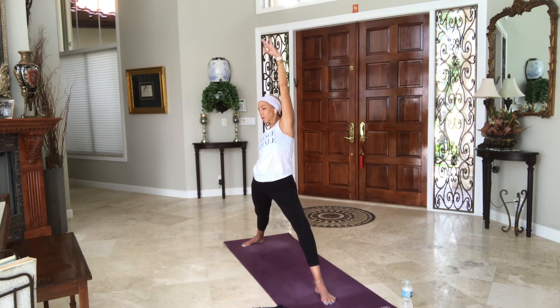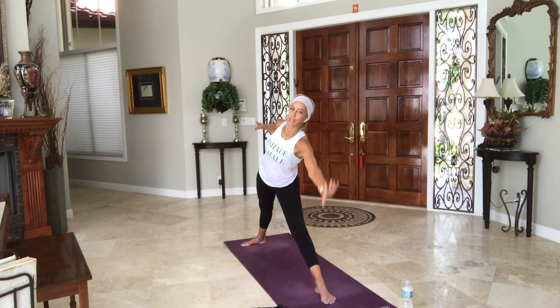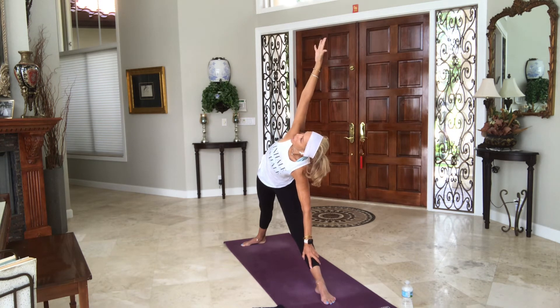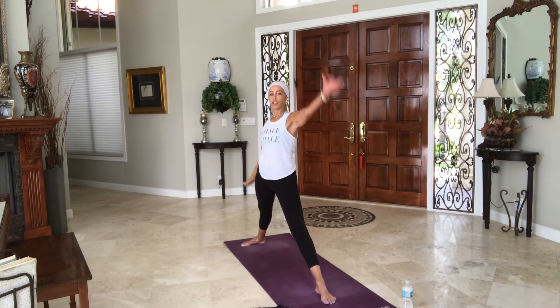Inhale, rise up. Straighten your front leg, shorten your stance if you need to. Reach forward — left hand inside, outside foot, shin or block. Stacking your shoulders. Externally rotating upper hip outward, inner thigh inward. Squeeze your heels towards each other. Inhale. Exhale. One more breath. Inhale, look down at your left toes. Exhale, reverse it into reverse triangle.